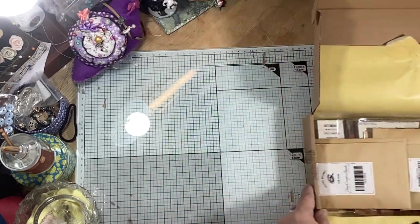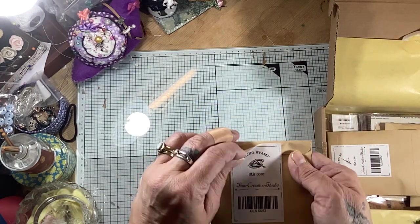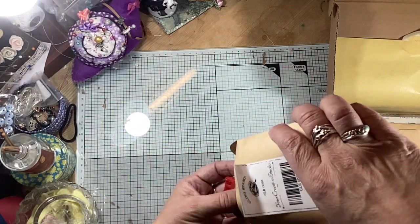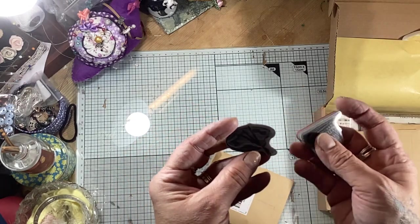So let's dive in. Beautifully packaged as always, your Creative Studio stickers and you can reuse these little envelopes for any other things in your journals. And in here we've got two stickers.